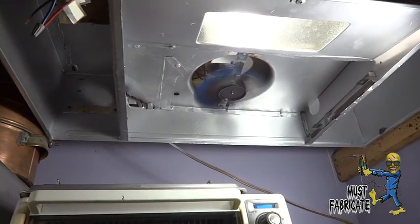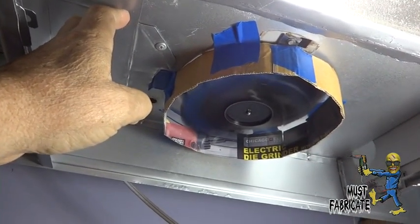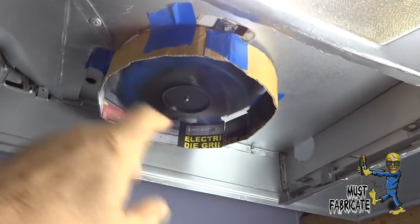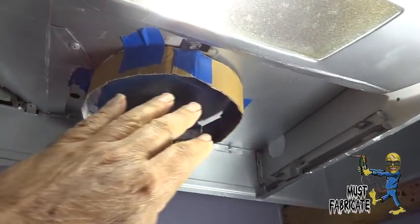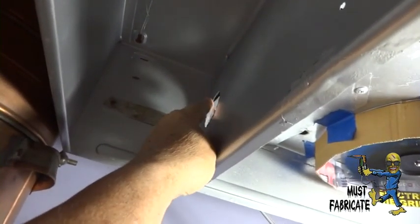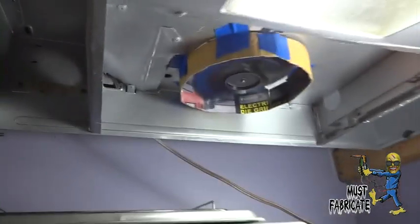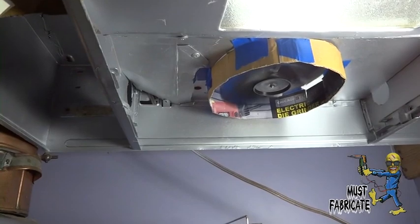I noticed when I put my finger up here the air was blowing back the wrong way, and I checked the other hole — same problem. I could feel a lot of air blowing out where it shouldn't be. So I made this little cardboard piece as a template — I'll make a proper one out of metal — and it's made a big draft difference. You can feel the air pulling in through the right spots now. I'll make one out of metal and install it.